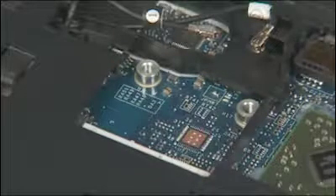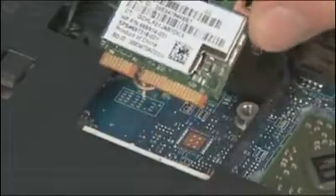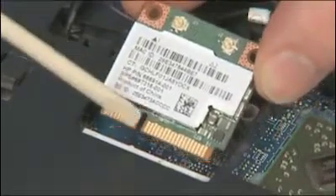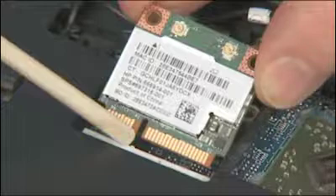Replacement. Grasp the wireless LAN module by the edges and remove it from the static dissipative bag. Align the notch in the wireless LAN module with the key in the wireless LAN module slot on the system board.